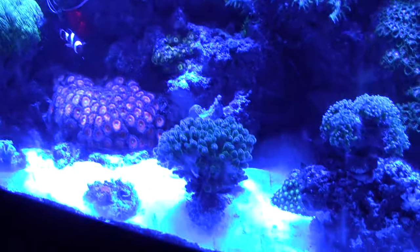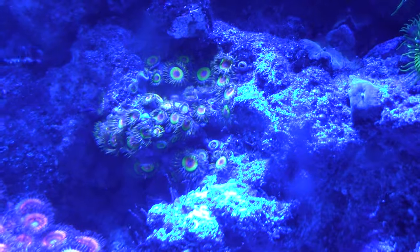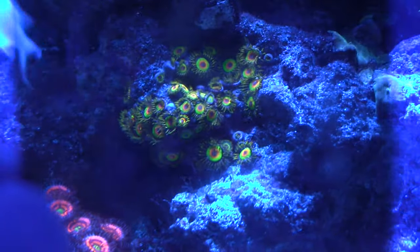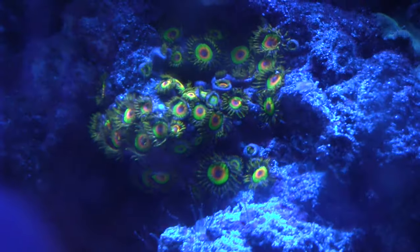Something even easier than that is to get these gel filters that you can find on eBay or Amazon. This one is orange — it looks blue in the film right now because of the fish tank. But you can see the difference it makes. These are Rastas; they look kind of washed out in the video, but when I put this orange filter in front you can see what I see. That's a pretty good representation of what they actually look like. It's a big difference.